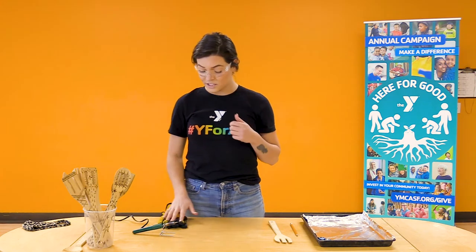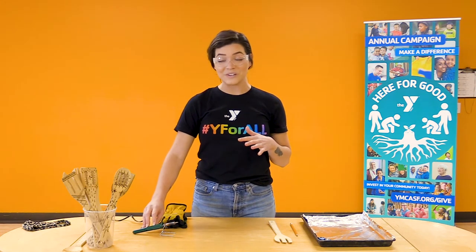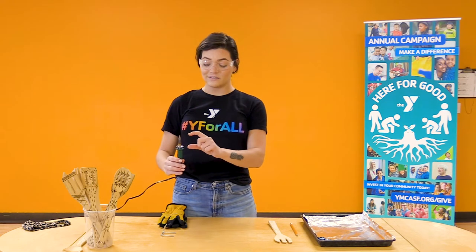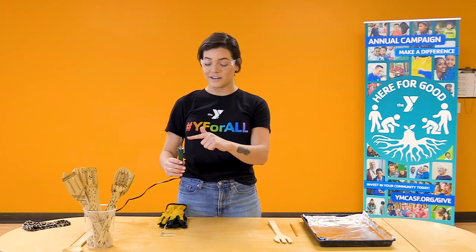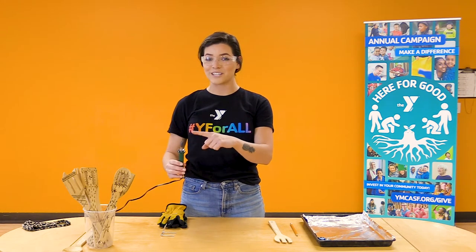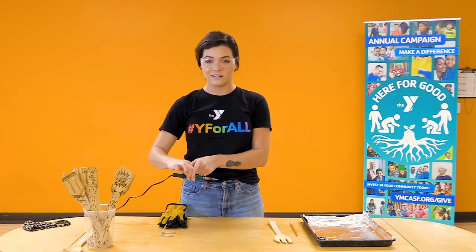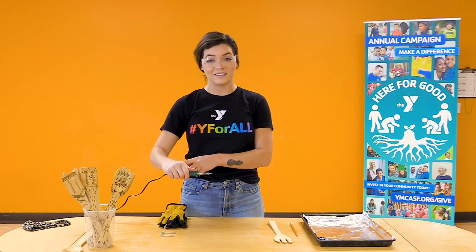The most important tool we have today is our wood burner. This is a very cool tool, but you'll have to be extremely safe with it. This particular wood burner gets very hot from the handle all the way up to the tip. So any of this surface is going to be extremely hot. Whenever you're holding your wood burner, keep your hand down on the handle — don't go up here because you could burn your hands.